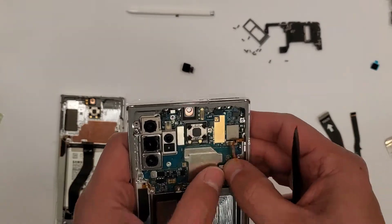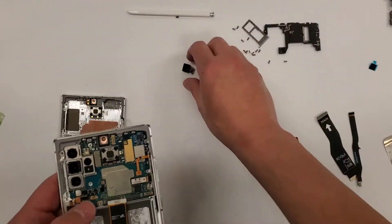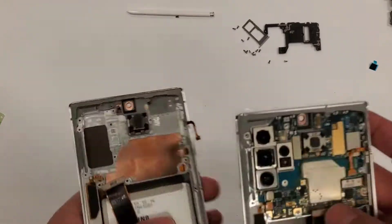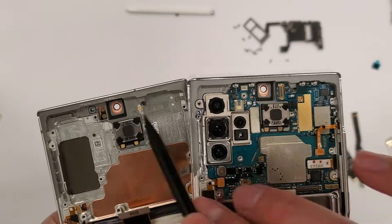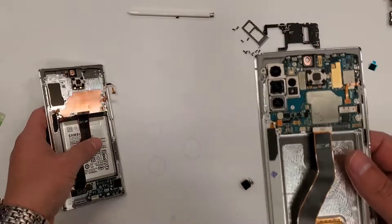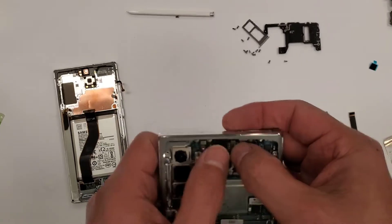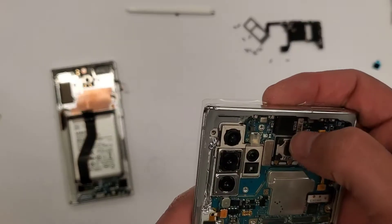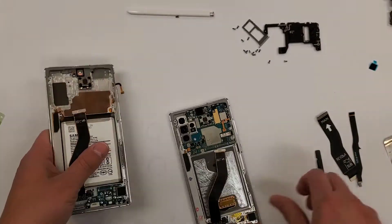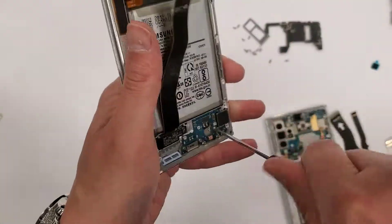The new screen came with a new ear speaker. On the left you can see the old ear speaker is still installed in the metal frame, and on the right there's a new one. I'm also showing the gasket — this new screen came with a front selfie camera gasket. If it didn't come with one, you'd have to transfer that piece over. Now I'm connecting everything back in on the top part.